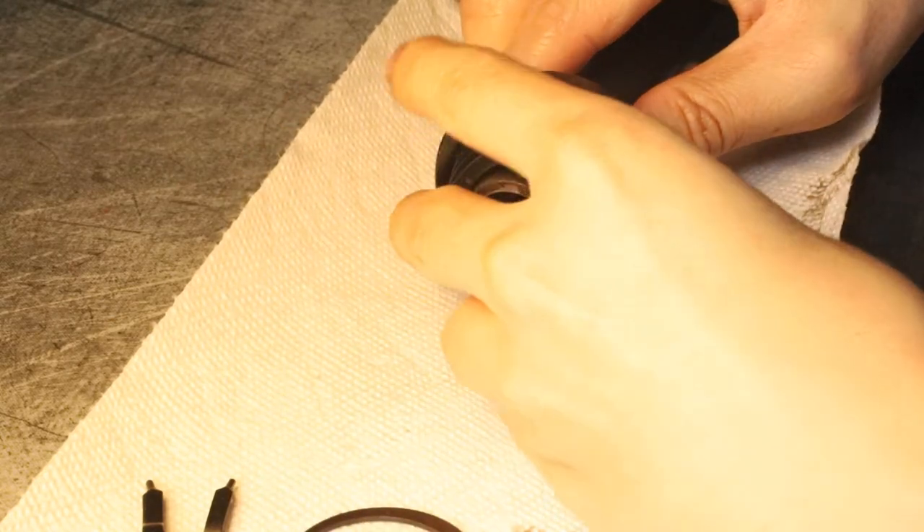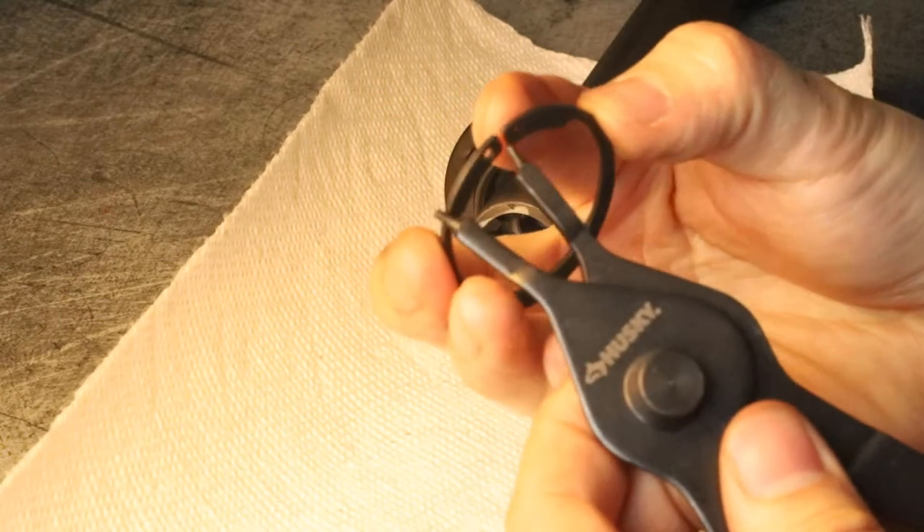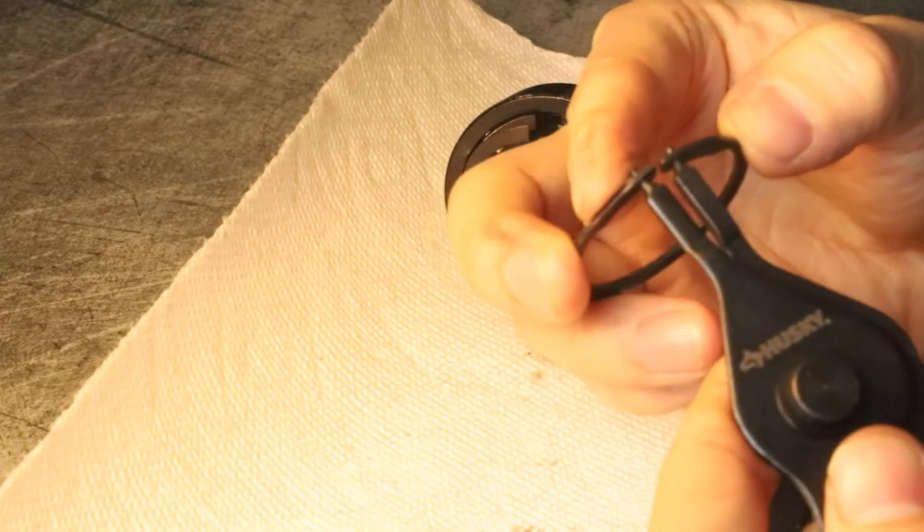Get your spring, put it in there. You can put it in anyway. Get your snap ring, place it on the pliers, like so.